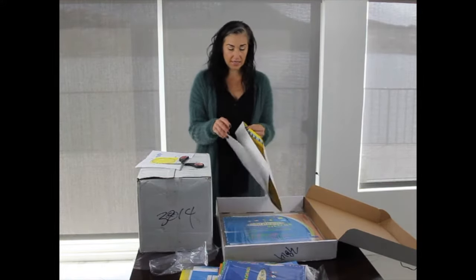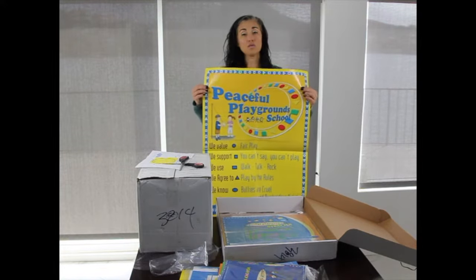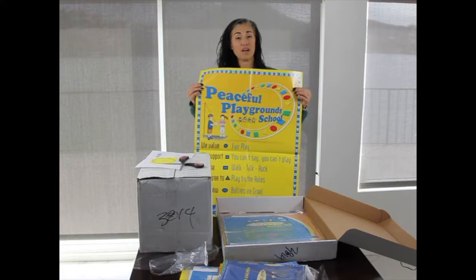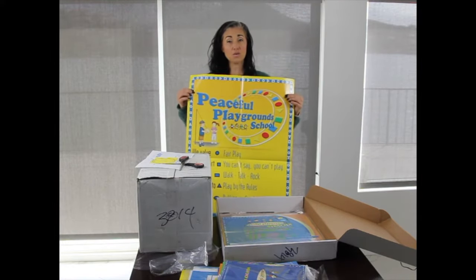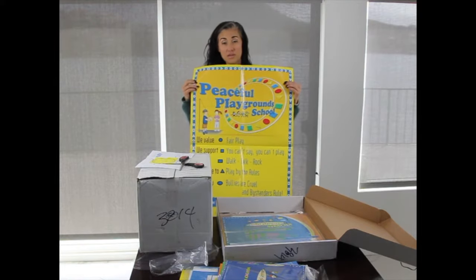Also included is the large Peaceful Playgrounds poster. A lot of schools like to place this in the front office so that as you walk into the school, you'll see that this is a Peaceful Playgrounds school and these are the rules that are followed.